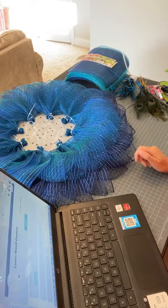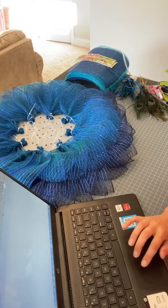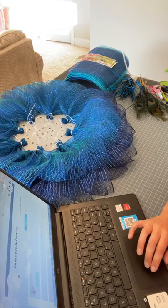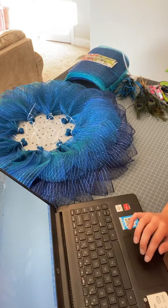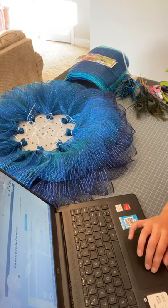Hey everyone, welcome. It's Keri from Keri's Wreath Creations. Hope everyone is doing well. Today is Monday, July 11th, about 7:20 p.m. Eastern. If you are not watching at that time, you are watching a replay. Thanks for joining me today.